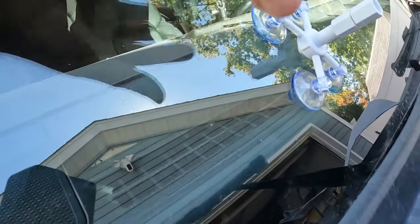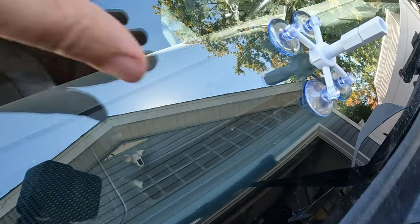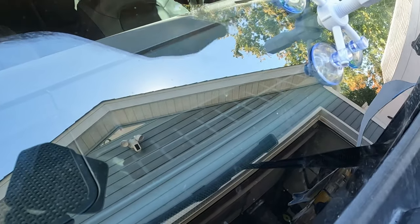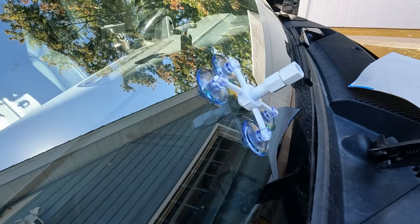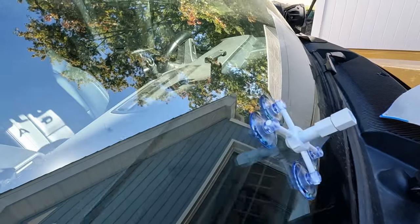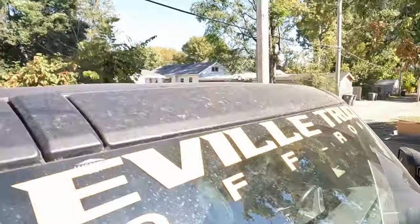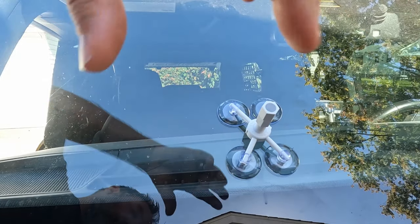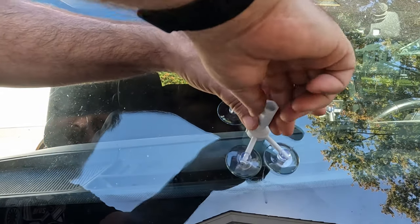Now all we've got to do is sit and wait - it says wait four to six minutes. You can see and make sure everything's being filled. If it's not filling in all the cracks, it says go ahead and heat from the inside of the windshield. But it looks like it's filling everything - I can see one little crack so that's still there.